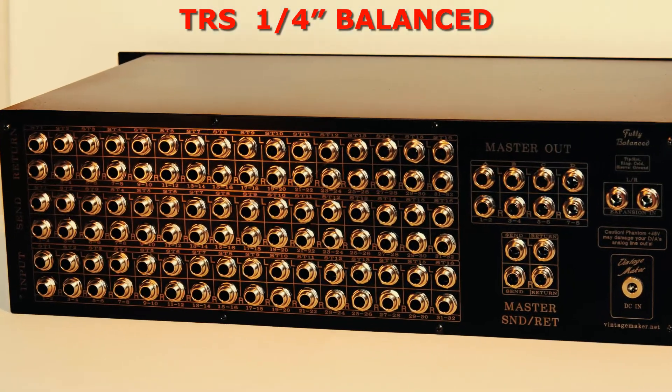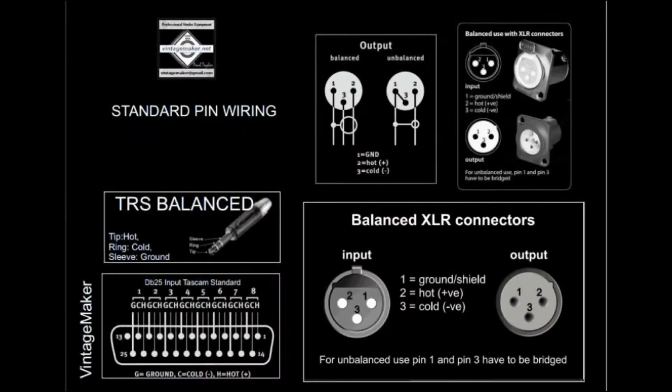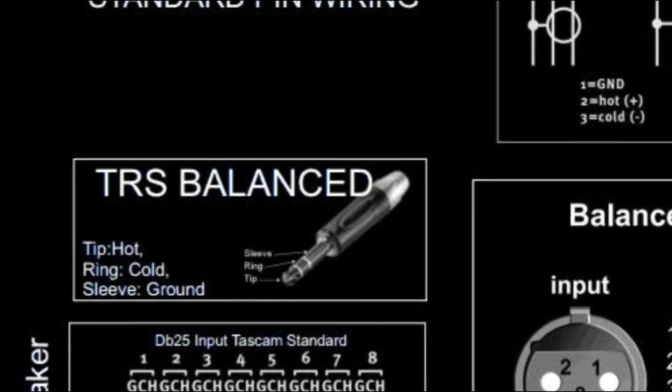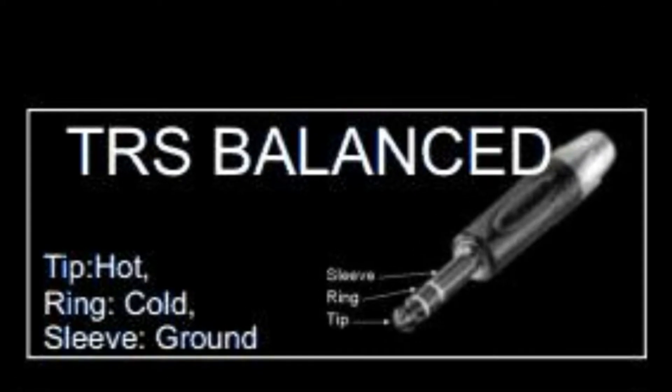TRS 1/4" analog balanced. The letters TRS stand for Tip, Ring, and Sleeve. Tip equals positive or hot. Ring equals negative or cold.